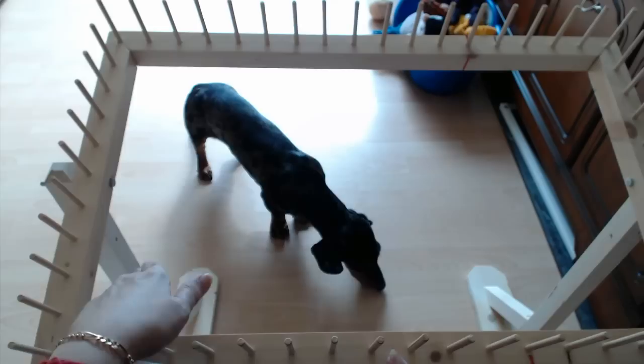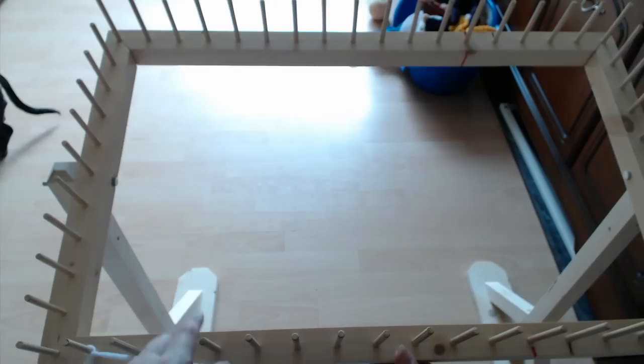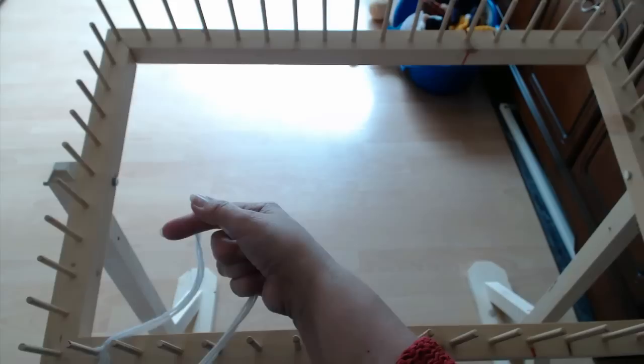My old stand broke so Rose and Gill Hill sent me a new one. This is the actual stand they sell to go with this type of frame and nail frames. Rose and Gill Hill will make your frame to any specification, but they have standard sizes. They come in a new peg type and with nails. I'd recommend getting a stand — it's much easier and more comfortable on your back to have your loom on a stand.